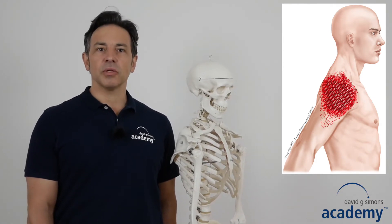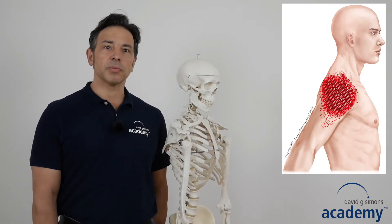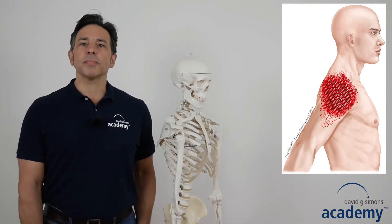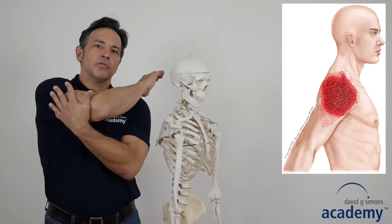Trigger points in the deltoid muscle are very common and can refer a rather local pain into the shoulder, and can be responsible for a restricted range of motion of the shoulder joint. As an example, trigger points in the dorsal part of the deltoid muscle can restrict transversal adduction of the shoulder joint.